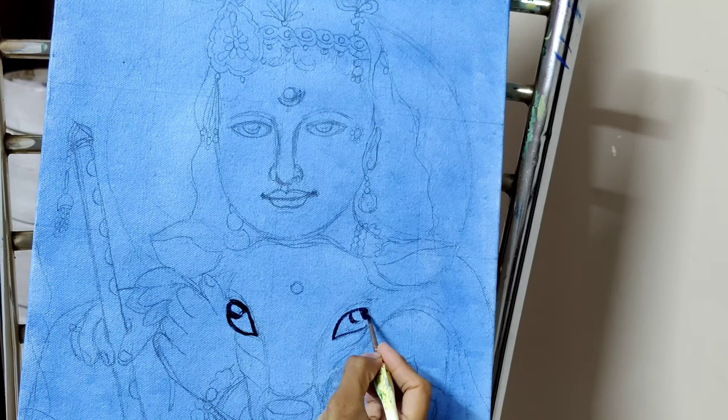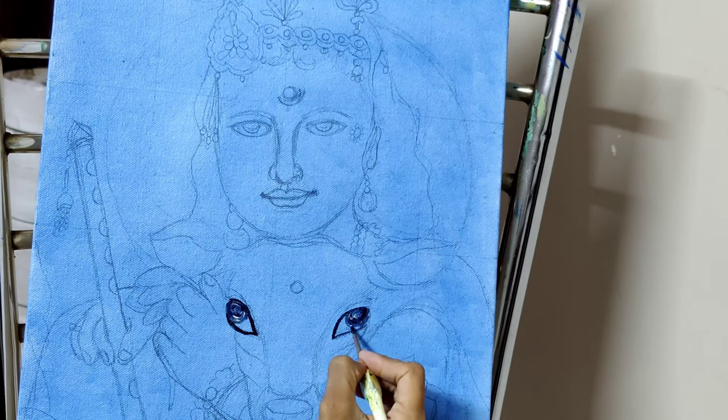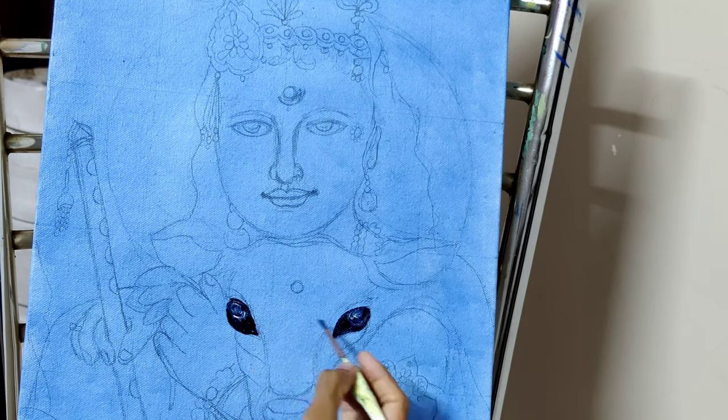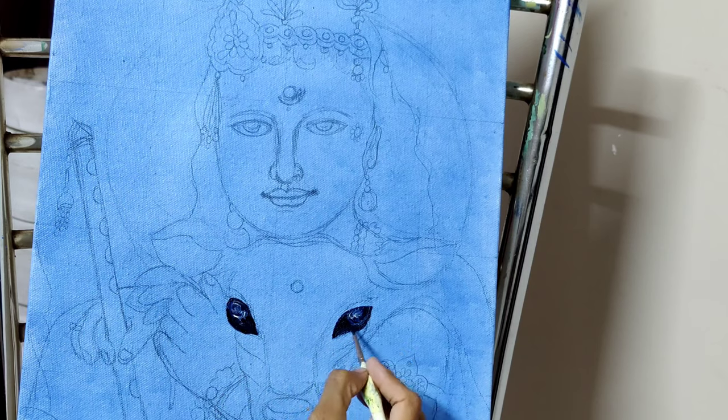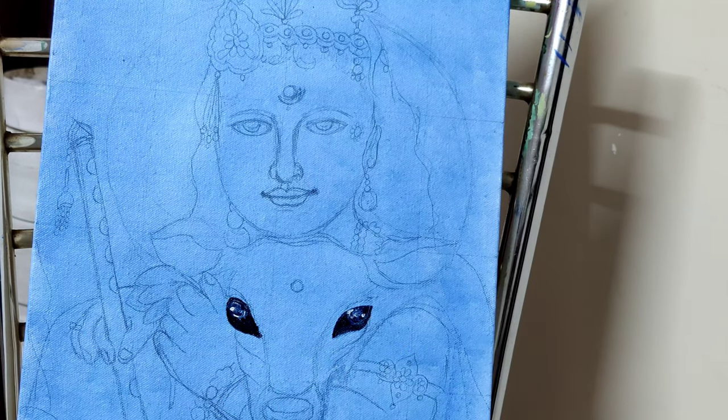We'll start with the eyes, because eyes are the main attraction of any portrait. So whether it is for an animal or a human being, the eyes are the main attraction. I need to concentrate on the eyes.